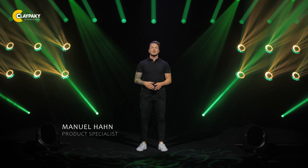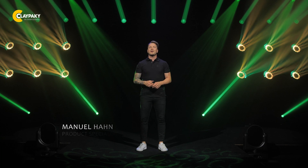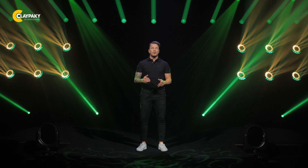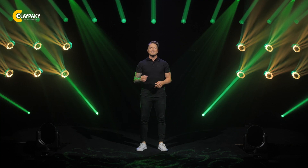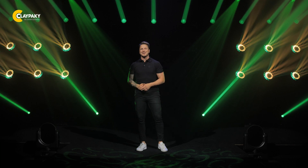Ever since the introduction of the Stilos laser sourced fixture, Clay Parky has been focused on developing new pioneering technologies that offer innovative ways to inspire designers and thrill their audiences. Mini Stilos HPE creates opportunities to utilize this unique light source where the smallest and most energy efficient fixtures are required. As always, don't hesitate to reach out to us at any time. Take care, see you around, and Grazie a presto!